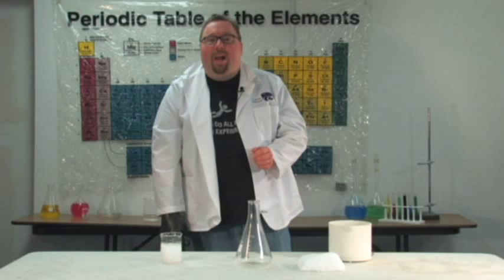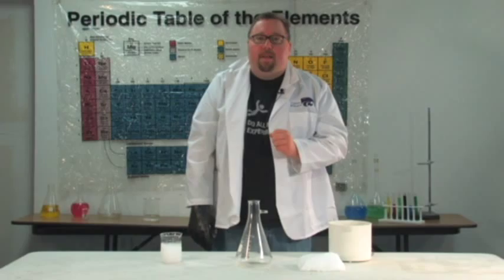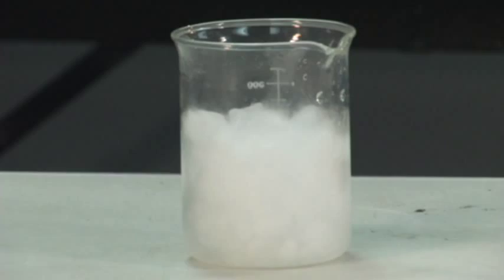Hi, my name is Colin Kilbane and I want to show you how to do an indoor smoke bomb. The nice part about this smoke bomb is it will not set off the smoke detectors. What we're going to use is dry ice, which is solid carbon dioxide, and hot water.